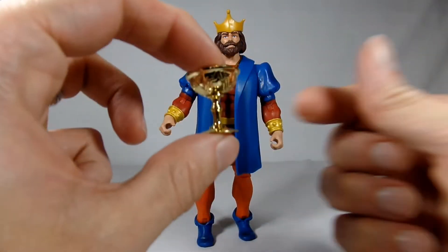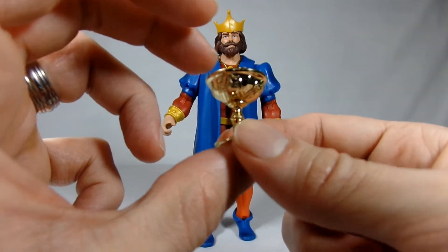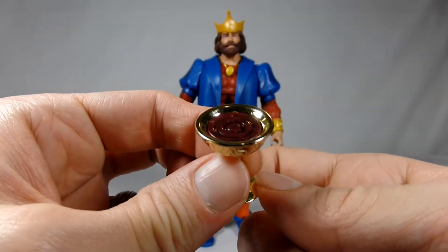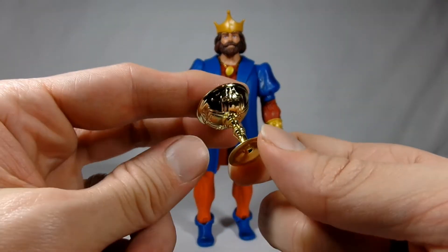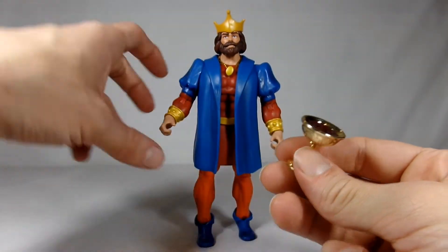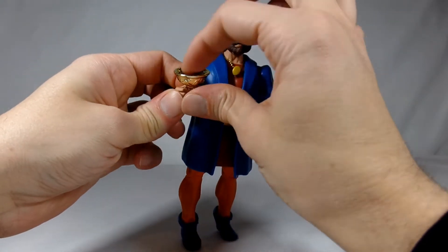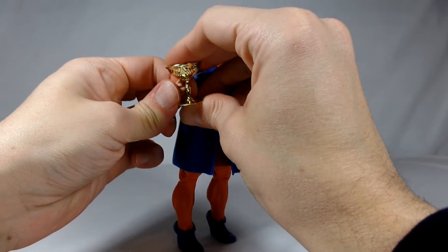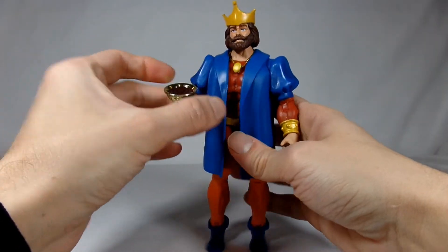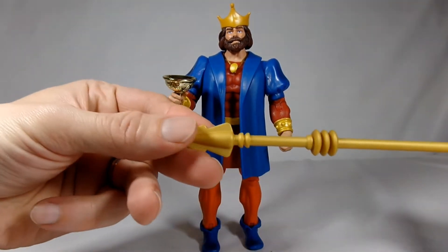He comes with a really nice vac-metal chalice. It's nicely detailed — I can see this being used for many things. It has some kind of wine-like liquid detail in there. This is probably the coolest thing he comes with, and it fits in his hand very well. So our king is thirsty.